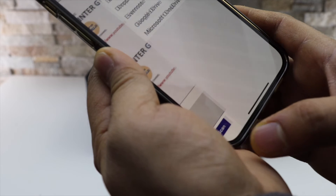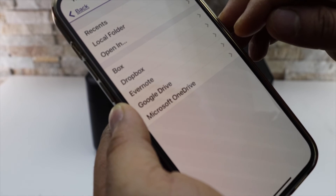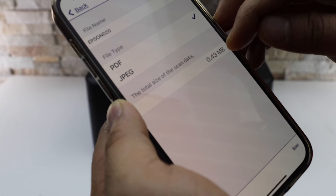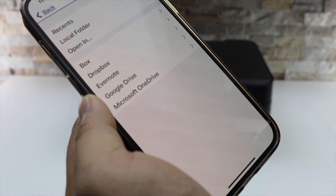Then click on the Save button — Save is here. We can save anywhere we want: local folder, JPEG or PDF. Then click on the Save button. You can also change the name of the file.